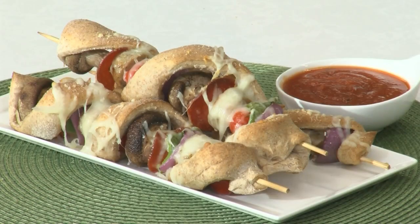Hey there, welcome back to our kitchen. I'm Casey and this is Jenny and we're two of Festival's Mealtime Mentors. Today we're using skewers to put a fun spin on pizza night. That's right Casey — today we're making pizza on a stick.